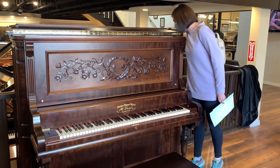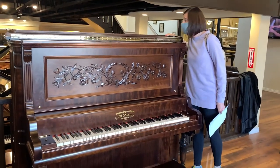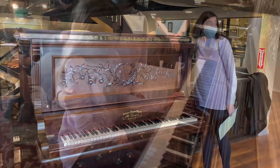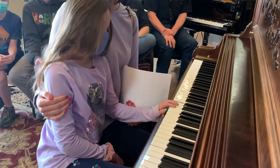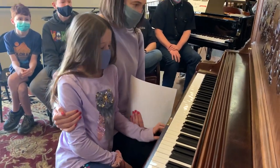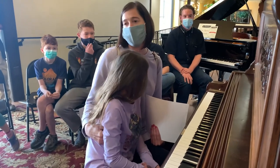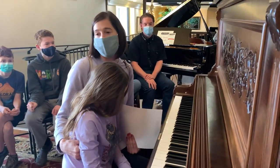Even the inside is shiny. You guys, you were magicians. Do you know that? And my dad — that was very important to him — that it didn't just look pretty, that it wasn't just a piece of furniture, that it was an instrument and he wanted it to sound good.